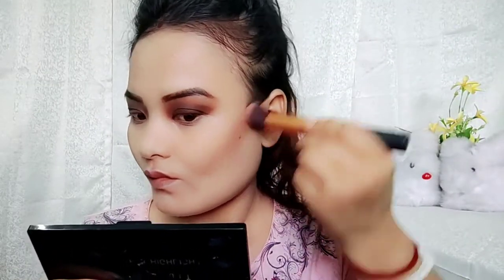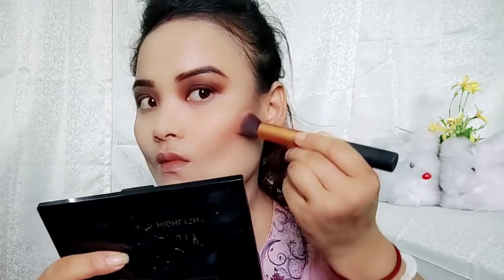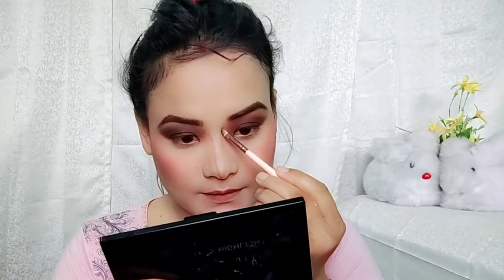I want to do the foundation. I want to do this compact powder — I am so sorry. I want to apply the brush.